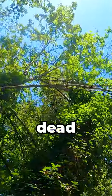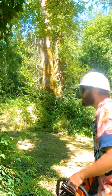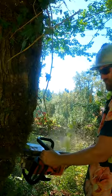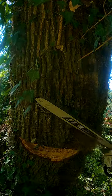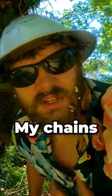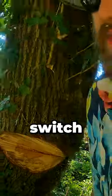Alright, I got this big leaning dead maple covered in vines. Probably bore cut this one to be safe. I dulled it on the last tree, but I just got one more or so. I'd rather just deal with it than switch chains.